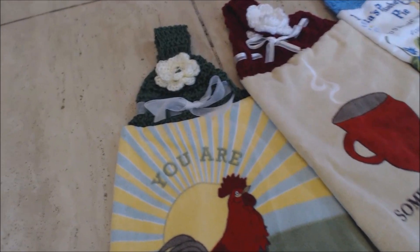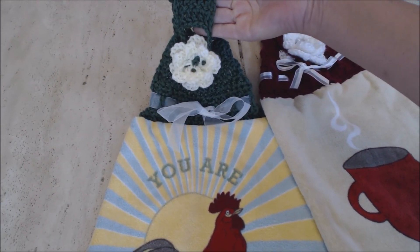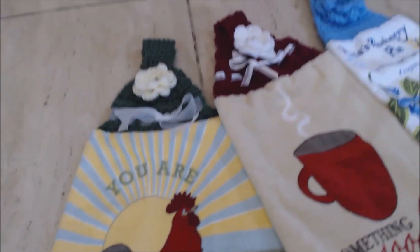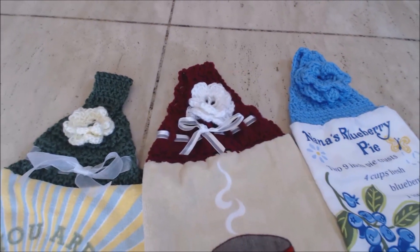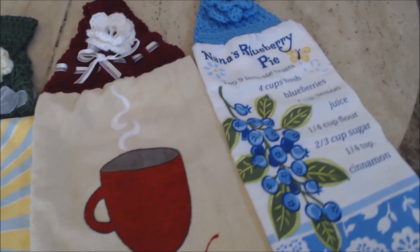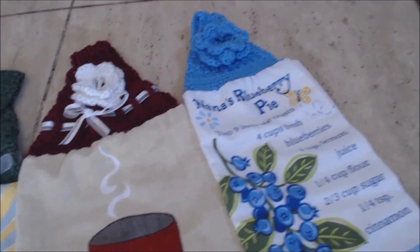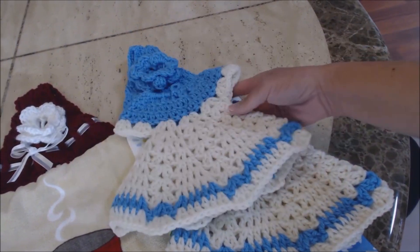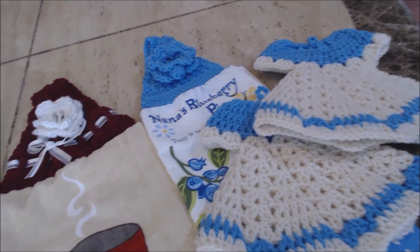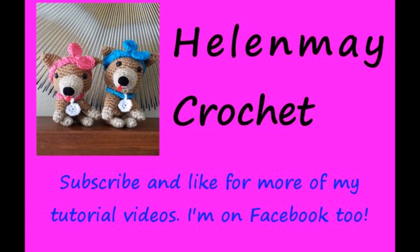This is your finished product. You can see how you just hang it up and it'll look pretty on your oven. Here are some examples of others I've done - you can see different ribbons that you can use. Here's one where I didn't use a ribbon at all. You can also make little hot pads to go with them with matching colors. These make wonderful gifts.